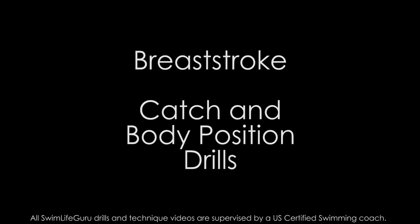Hey guys! Today I have two different drills that will help with your breaststroke pull catch and head position.